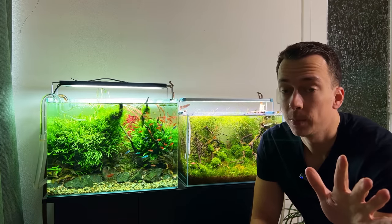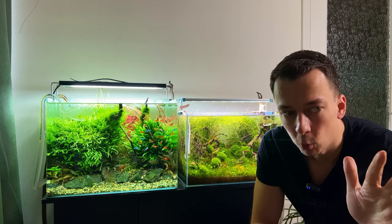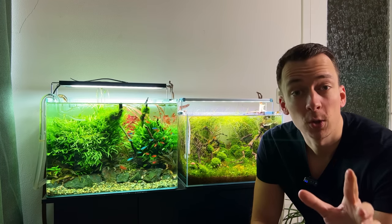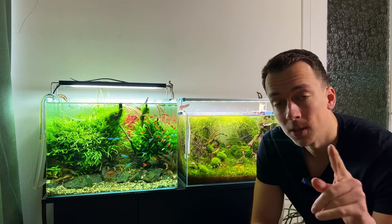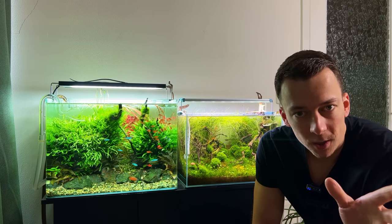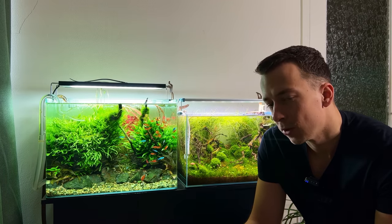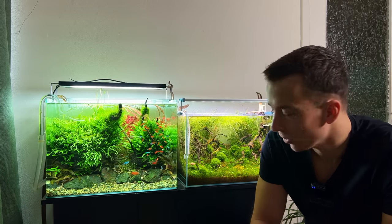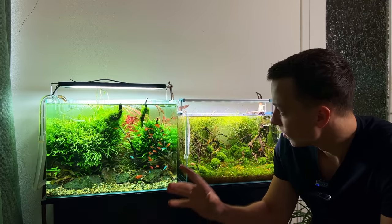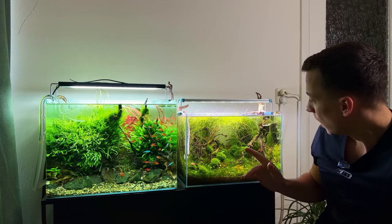Behind the camera I have one more new setup in what used to be the CPD river tank. It's been up and running for a few weeks now, and the build video will be released the Saturday after next — about a week and a half from now. We should be back home on Friday, so if the tank is looking good I'll finish the video and release it on Saturday. If there's no video that Saturday, you'll know something went wrong.